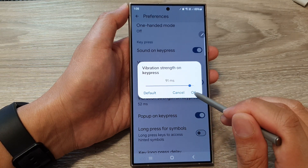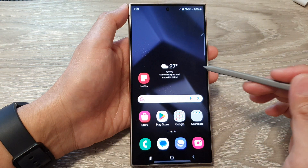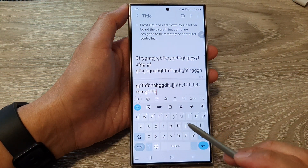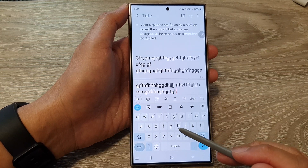And that's it. After that, tap on the OK button, then tap on the home button to return back to the home screen. Now open up the keyboard and as you tap on the keys, it will gently vibrate according to your settings.